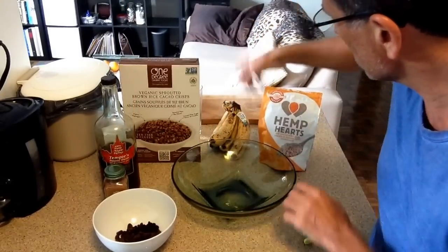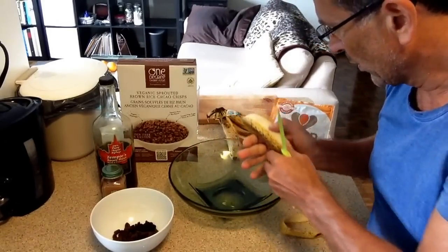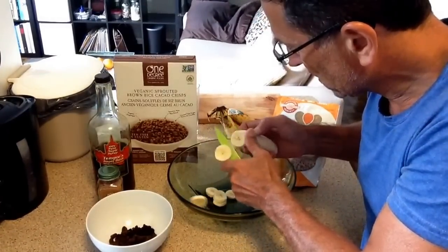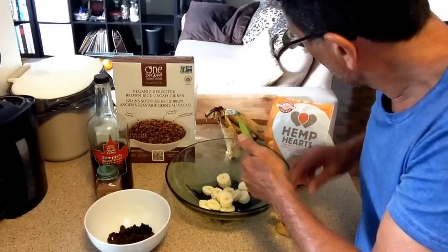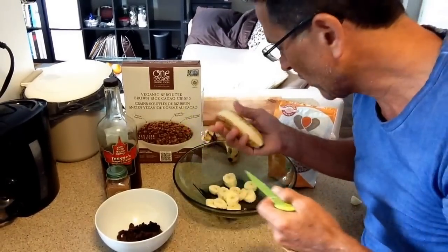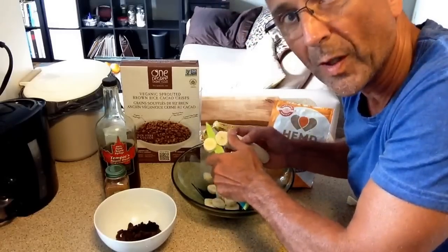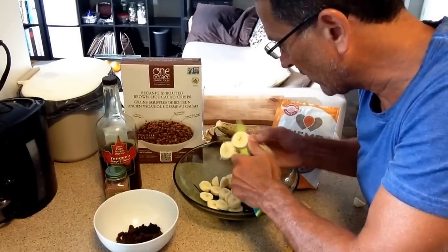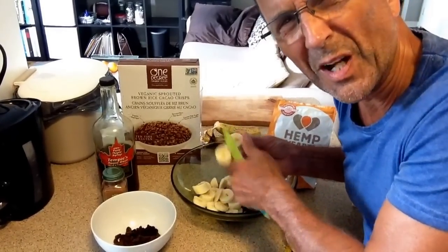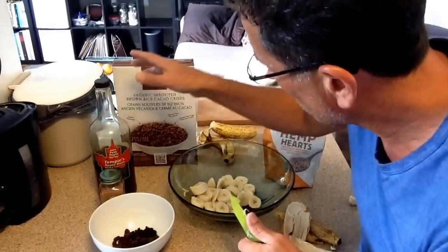Let's begin by cutting up the bananas — maybe I'll just put in two and dice them up like this. These are nice ripe bananas, they're starting to split out of their skin, so they've got to be eaten pretty soon. Right now they're just at the right sweetness. As a snack you could just eat the bananas on their own, but I just feel like something kind of decadent but at the same time healthy — I want my cake and eat it too, kind of thing.